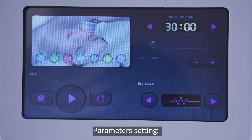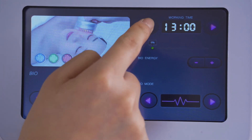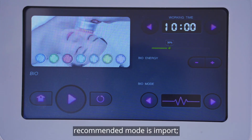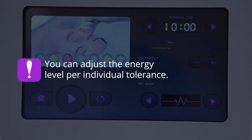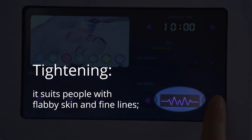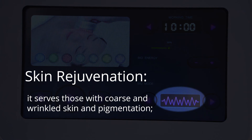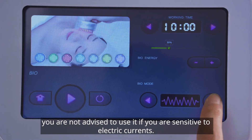Click the icon for selecting BIO. Parameters setting: suggested operating time 10 to 15 minutes. Advised energy level 30 to 70. Recommended mode: import. Proposed light: green. Advised mode for the light: continuous working. Note: you can adjust the energy level per individual tolerance. Mode selection — infusion: importing nutrition and promoting absorption. Tightening: suits people with flabby skin and fine lines. Lifting: fits those who want to sculpt facial outline and prevent slack and saggy skin. Skin rejuvenation: serves those with coarse and wrinkled skin and pigmentation. You can adjust it per individual tolerance. You are not advised to use it if you are sensitive to electric currents.